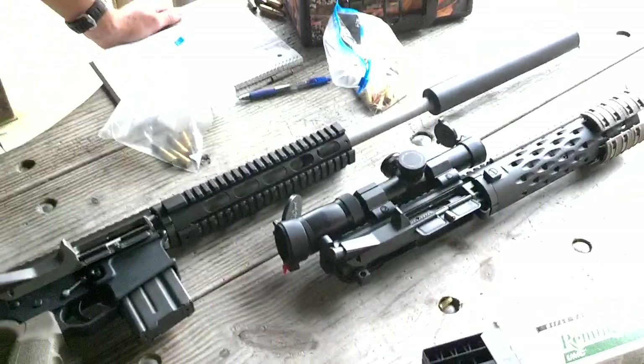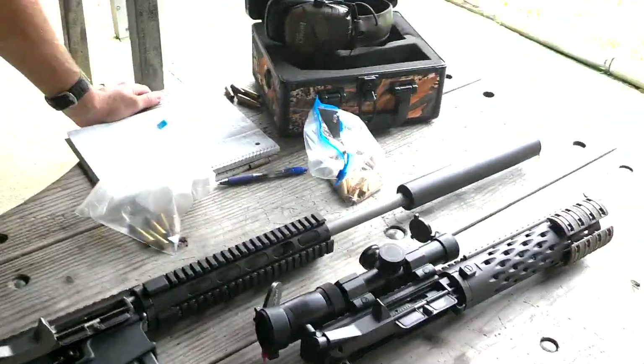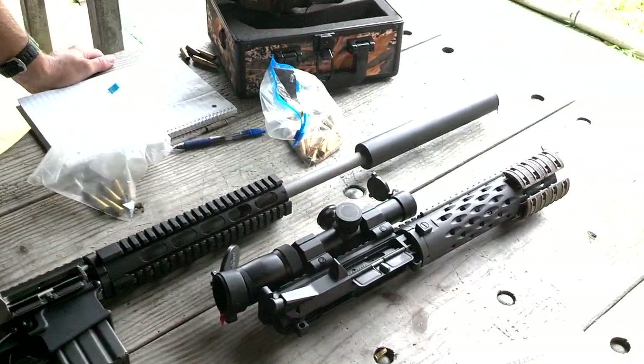Thanks for watching. We'll run some more videos with some different stuff. It's gonna give people an idea what this 300 Blackout was. Thank you.